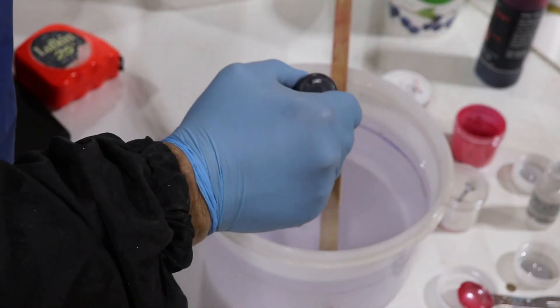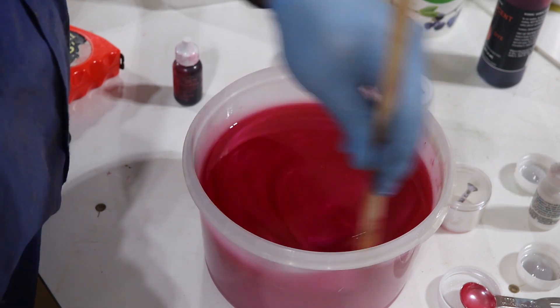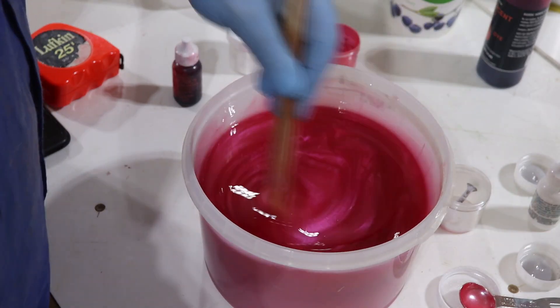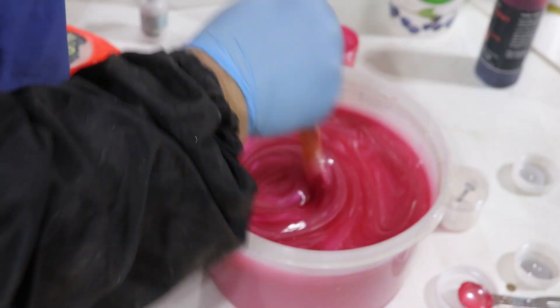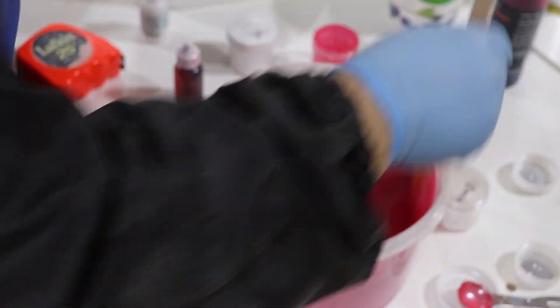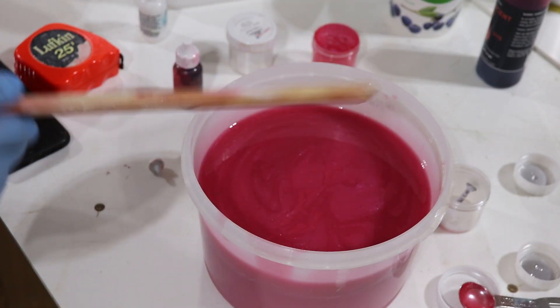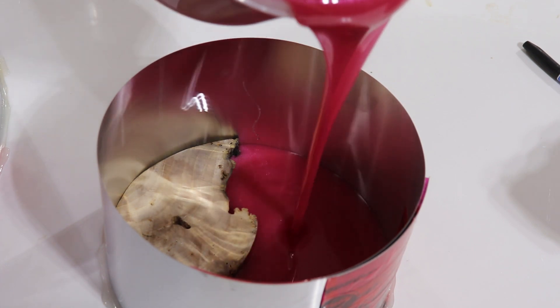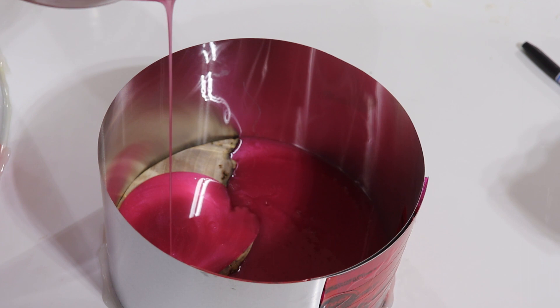You can tell when the resin is mixed properly by how clear it is — you can see it's much more clear now than when I started. This is half the amount of resin of the first pour, so I'm just going to use half the amount of each color and powder. I'm going to zip through this quite quickly. Fill in these little holes.